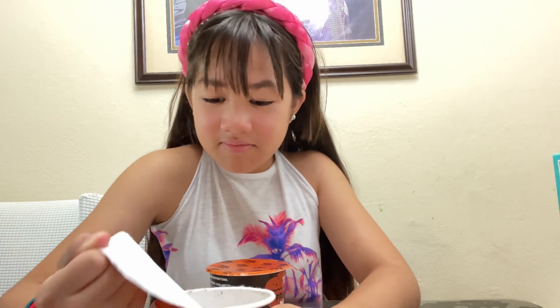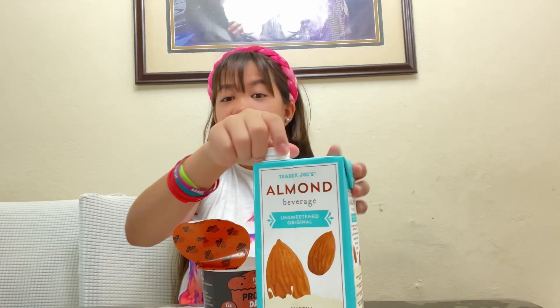Now we're gonna be opening it. This is what it looks like on the inside — you can see there's a line in there, and that's the line you're going to be pouring your beverage up to.